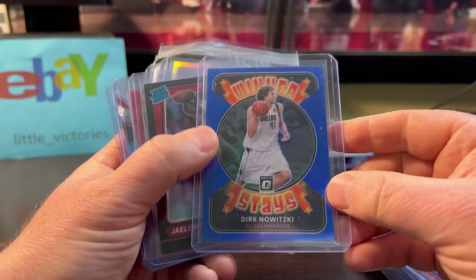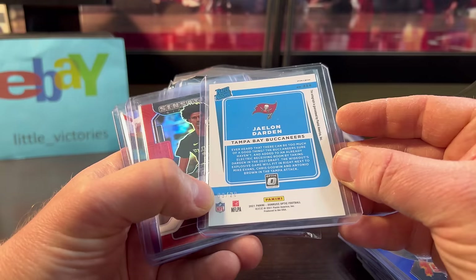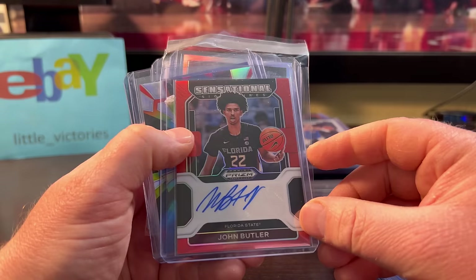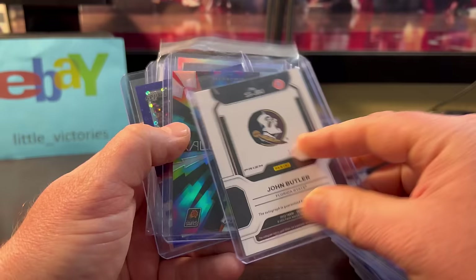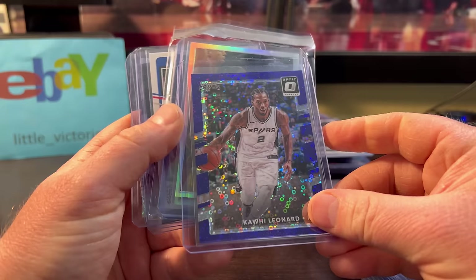Jalen Darden — kind of like a Pandora design, numbered out of 20 — only $3 or $4. John Butler — he's playing for the Wizards, came in towards the end of the year when games didn't matter as much, but he was killing it. Numbered out of 199. This is a Devin Booker Kaleidoscope — only a couple bucks. Kawhi Leonard was only $2, numbered out of 155.